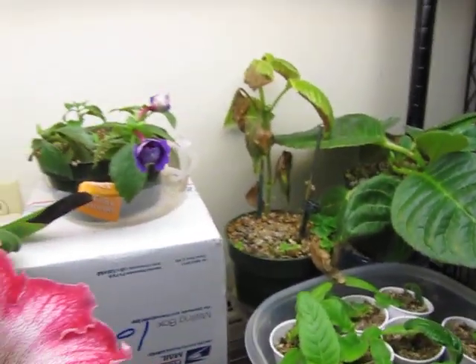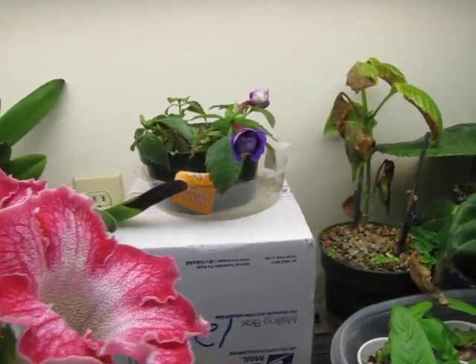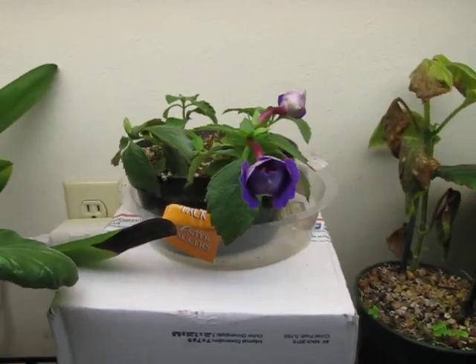Right here this is some Achimenes — I think it's Achimenes longiflora. I raised it from seed. It's going to come into bloom any day now.